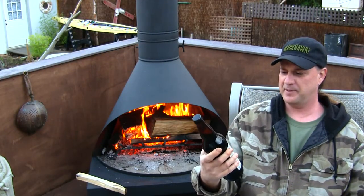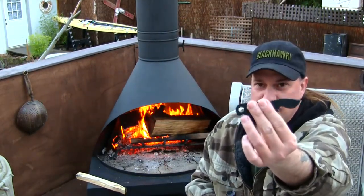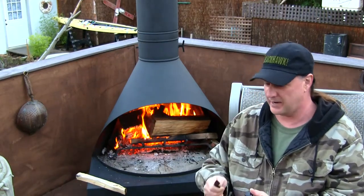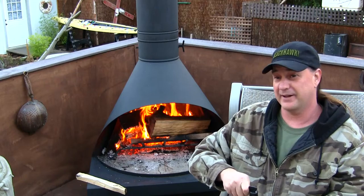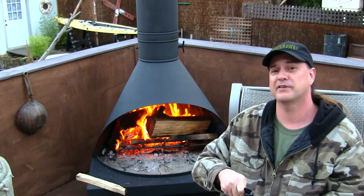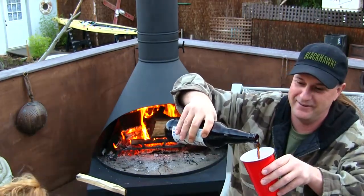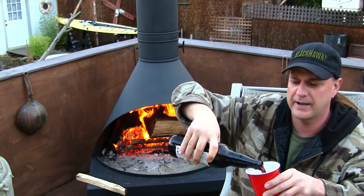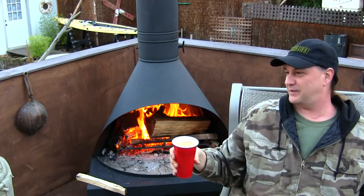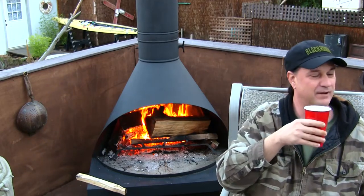Today's choice in beer is going to be from the American River Brewing Company — it's the Coloma Brown Ale. The wood burning stove is working out excellent. It's really cozy out here and it works really well with that cement wall behind it because it's reflecting the heat right back onto us. Before, the heat was going through the pickets. Let's crack this one open — it's a nice dark brown ale. Cheers to YouTube, cheers to all you guys!